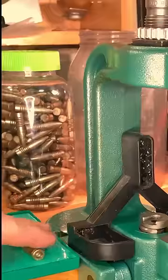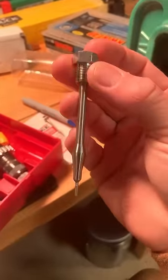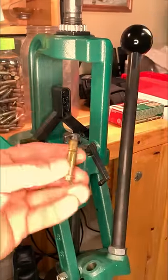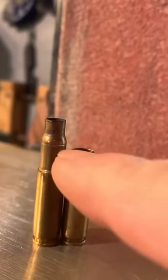Run your lubricated 223 cases through a Blackout resizing die, but initially with the decapping neck sizing mandrel removed to avoid crushing the case and possibly damaging the mandrel. The die will actually leave a convenient little reference line to guide you in the next step of removing the excess length.